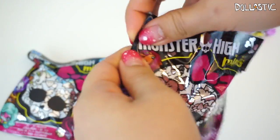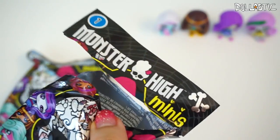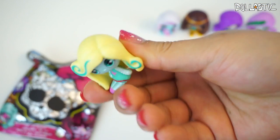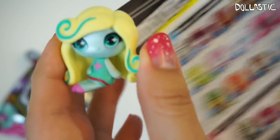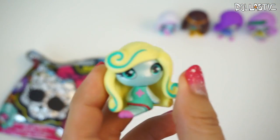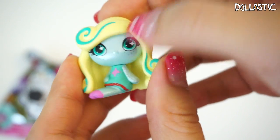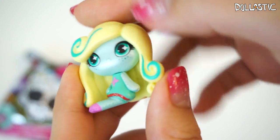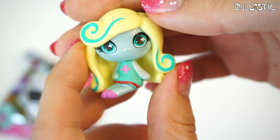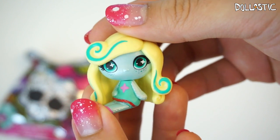Here goes my next one. By the way, I forgot to tell you the rarity of Abby — she's a common from the original ghouls collection. And this one is Laguna! She is also from the original ghouls collection, and this one is a common. Laguna looks really pretty too. She has this pearly finish for her skin tone, little freckles painted on, and a little star in her eyes. So cute. So there's Laguna.